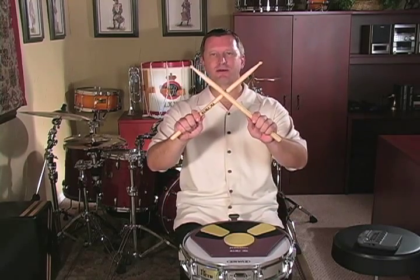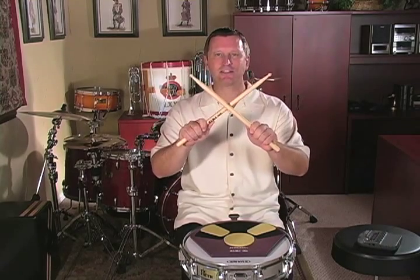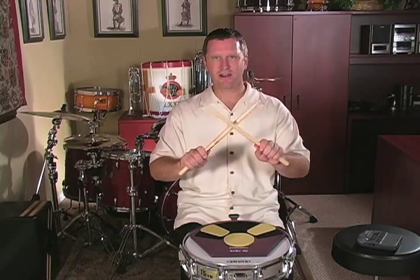Notice that it starts with a five-stroke roll. Then what I'm going to do is a stick click in front of my face. I have my students all lift up their sticks, make an X at about chin level, then they're going to play the right stick on top of the left stick. So I start off with a five, click, click.